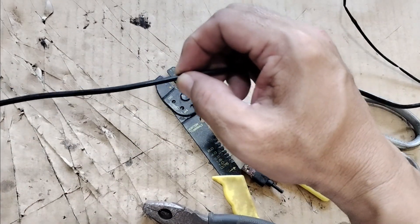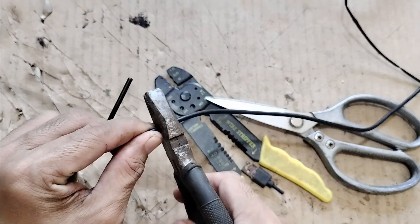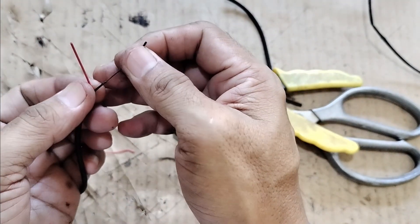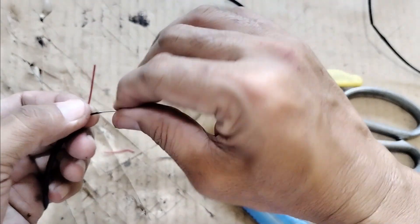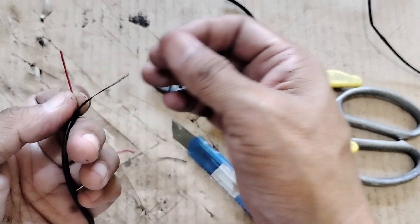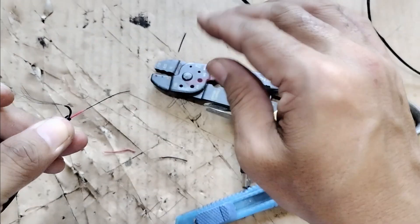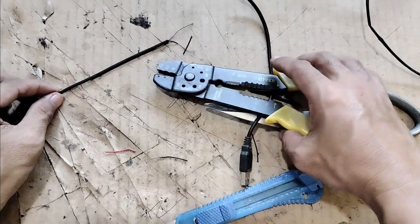Let's put some extra allowance. You have to be very careful because the wires are very thin. You just need to take your time. Okay, let's put them inside.